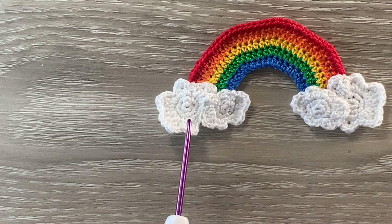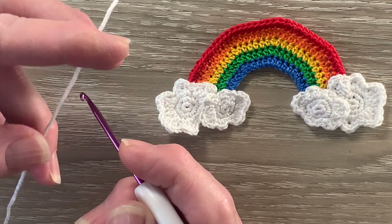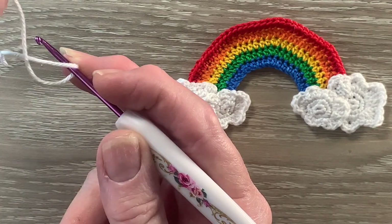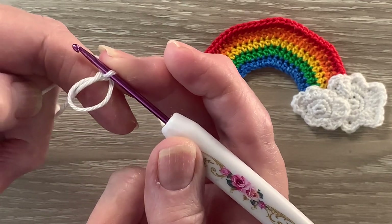Now for the clouds I've got 2 large and 2 small. The large clouds have just got 1 extra row. You could just use the 2 large clouds if you prefer. I'll only make 1 large and 1 small cloud on camera. I've got my 106 the snow white and I'll start on a large cloud with a magic loop. There are lots of ways to make a magic loop — make it how you feel most comfortable. I put my hook on the yarn, bring the short end over the hook and the long end over the short end to make a circle.